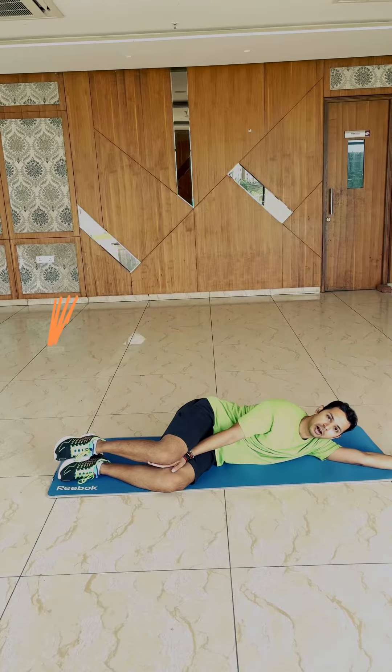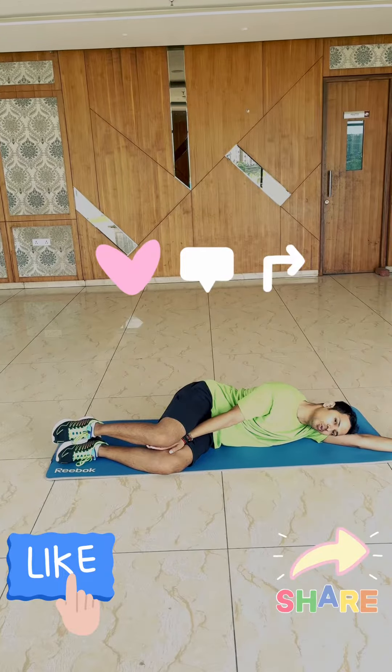You can also keep a pillow or your hand between your neck while you sleep at night.